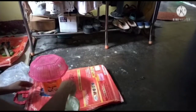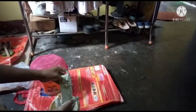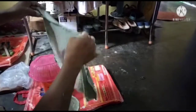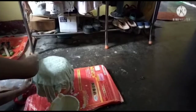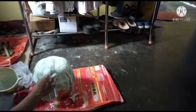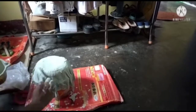In the video, I am going to show you how to make a floor tap. This is how to make a floor tap.